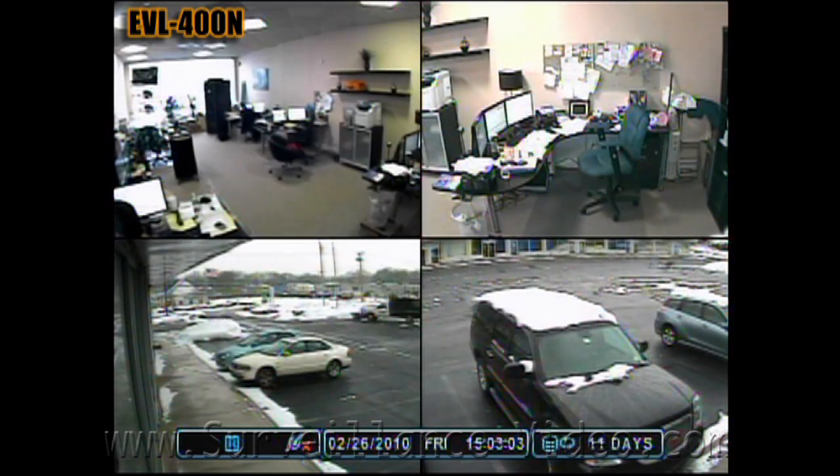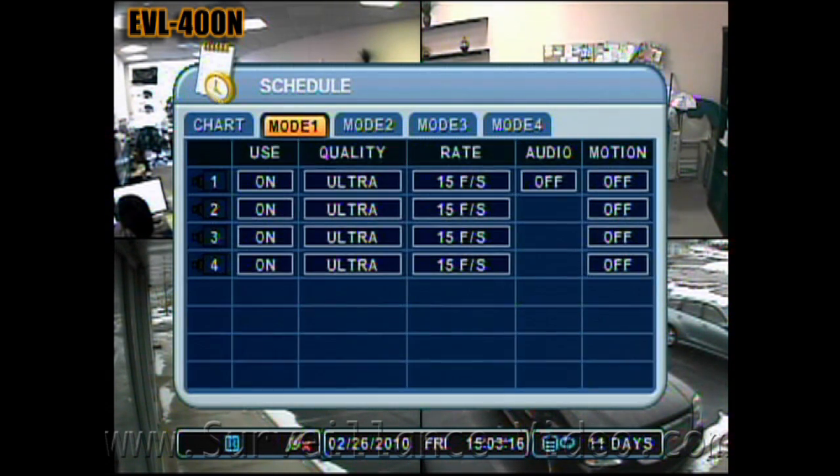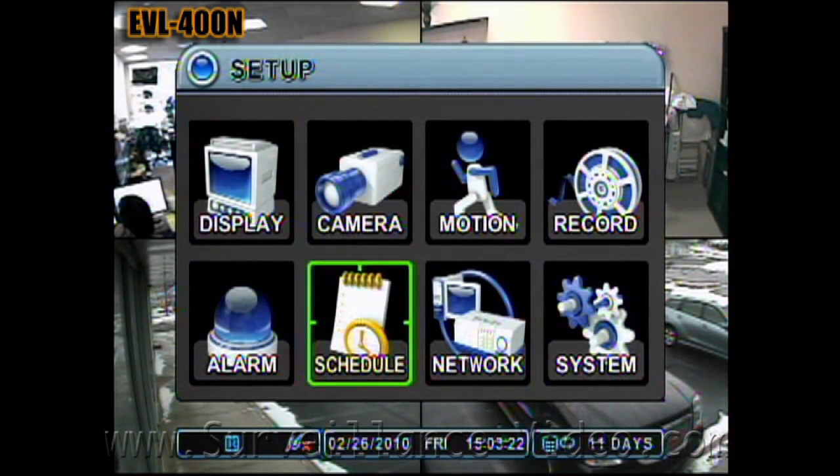Let's say your business is open Monday to Friday and you want the best quality during your hours of operation, but you are not too concerned with what's going on when the business is closed. The scheduling feature on the DVR can help you get the most time out of your DVR's hard drive. You can program your DVR to record at a higher resolution and fewer pictures per second during your business hours, which will give you more detail.